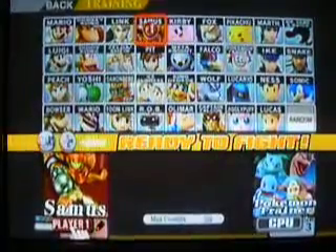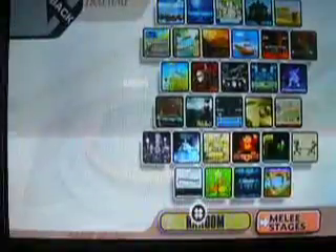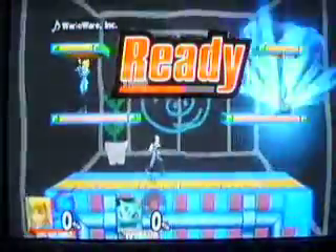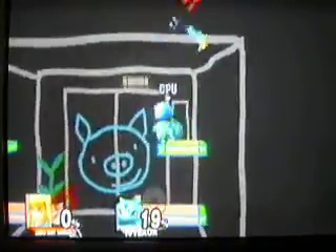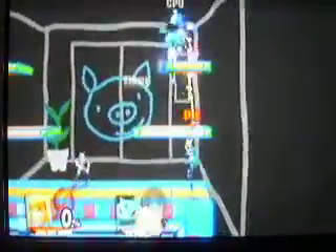So what you do, you're going to select Samus and you're going to hold — I don't know if you can see this — you're going to hold the minus sign the whole time, even when you select your stage. Keep holding it and as you can see, now you have Zero Suit Samus.